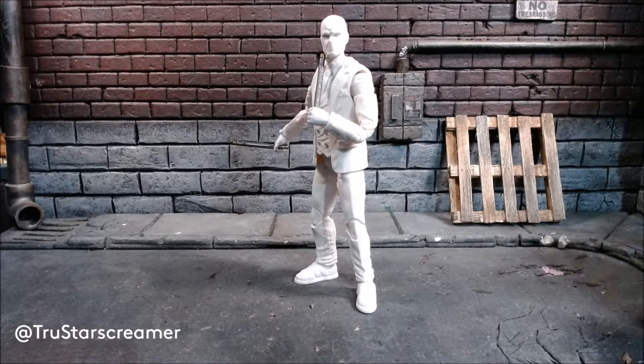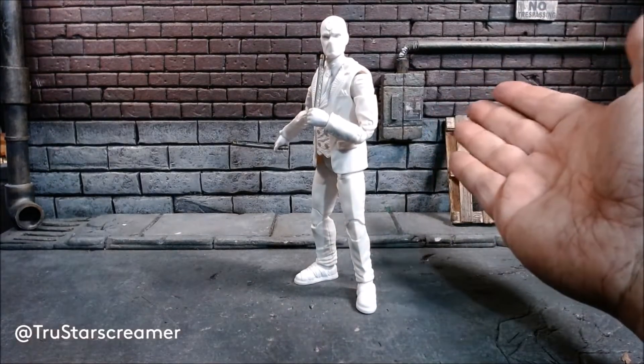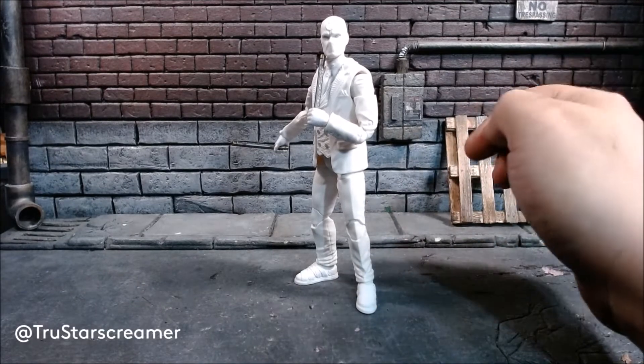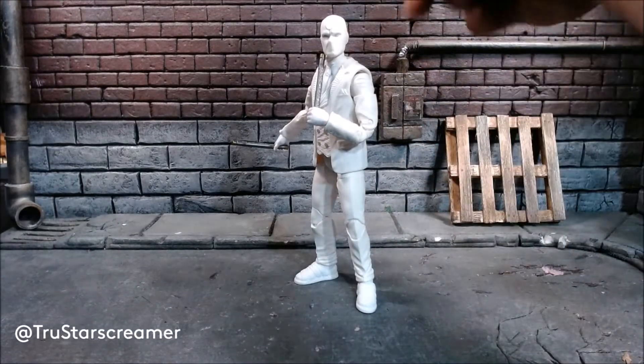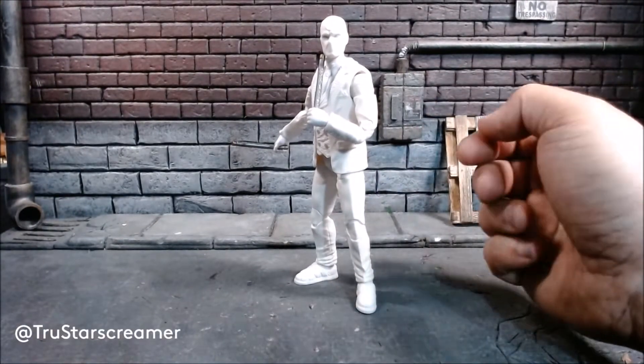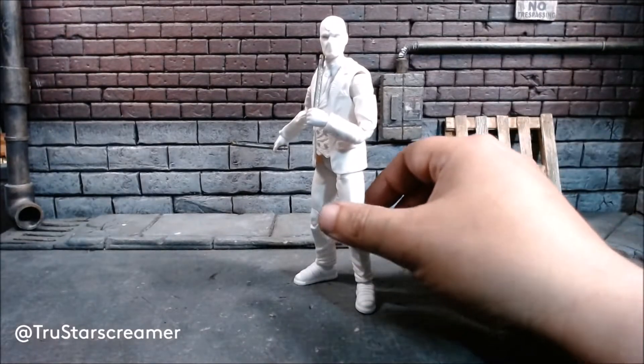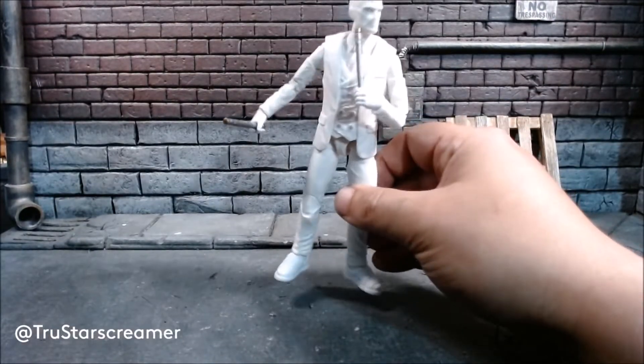Forgive the diorama — I actually bought this from somebody ages ago and it's definitely been put through the paces. The brickwork looks a lot better than mine, so I figured since I wanted a street character I wanted a street background. This is really the only thing from this wave that I'm getting.